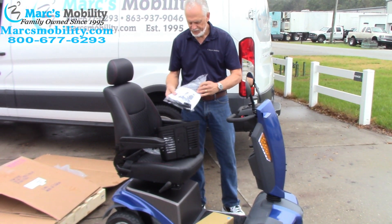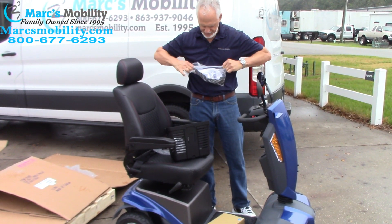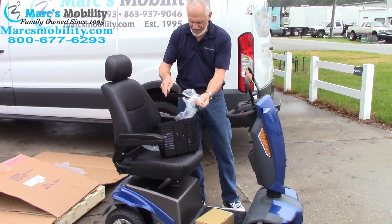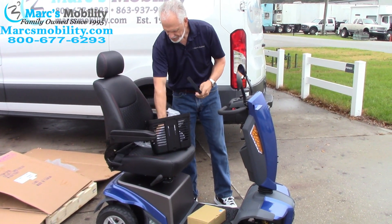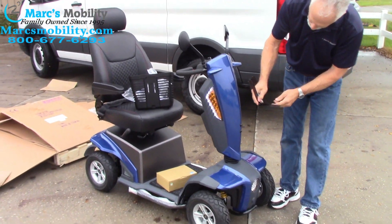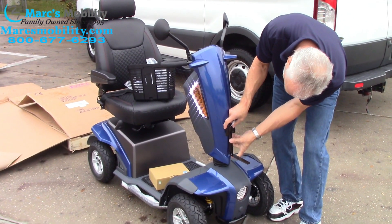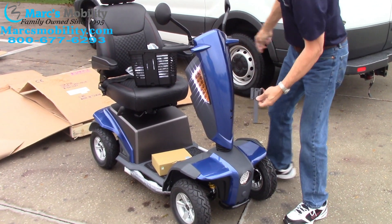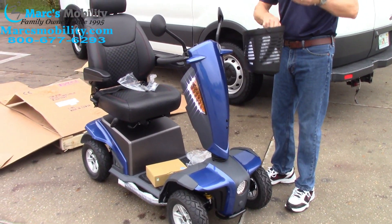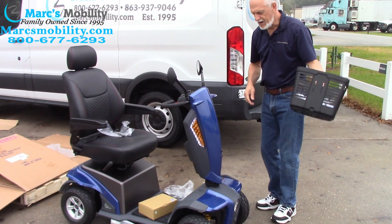We have the basket here. The basket comes with screws — that's one thing you'll have to do. There's your owner's manual. You have your screws here and your basket will mount somewhere over here — probably down this way. You will mount your basket on the bottom like this. You have your basket mount right here for your scooter. I'm not going to be able to mount that on there now, but it's not hard to mount.